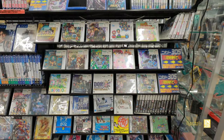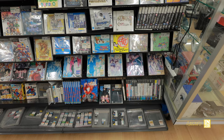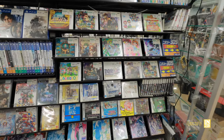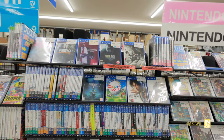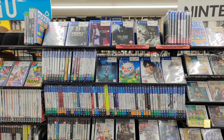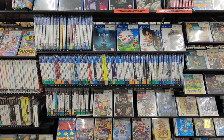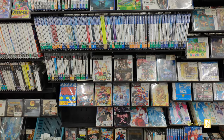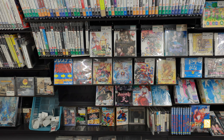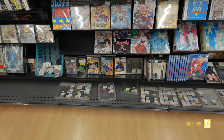Let's take a look at some games now. We have a 3DS, DS, and PSP section — we're just going to skim through this. Feel free to pause if you want a closer look; this is in 4K so hopefully some of the details shine through. We have the PS4, the PS3, and at the very bottom the GameCube.